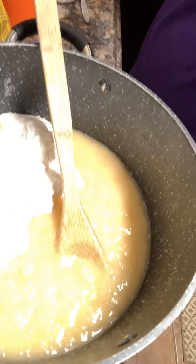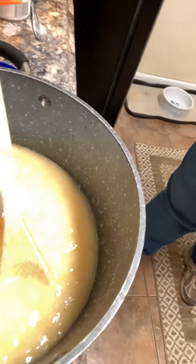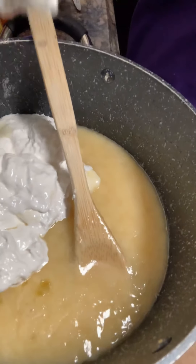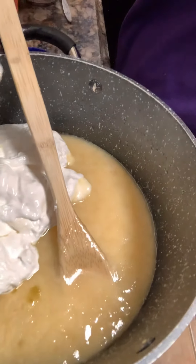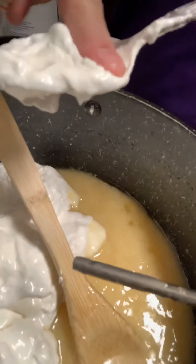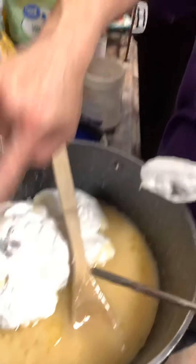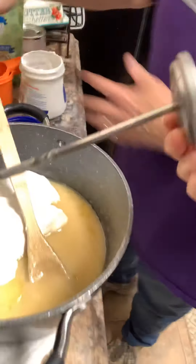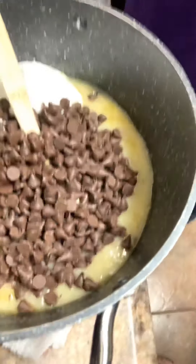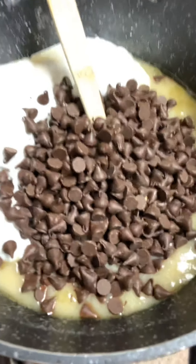Ow! Careful — oh, you okay? Yeah, you dropped it on my finger! Oh, it dropped on your finger — I'm sorry! Anyway, when you're not getting burnt by your sister, this is really a good thing to do with your sister. Don't put your finger under there — give this to me, you're dangerous! She was really good there for a minute.